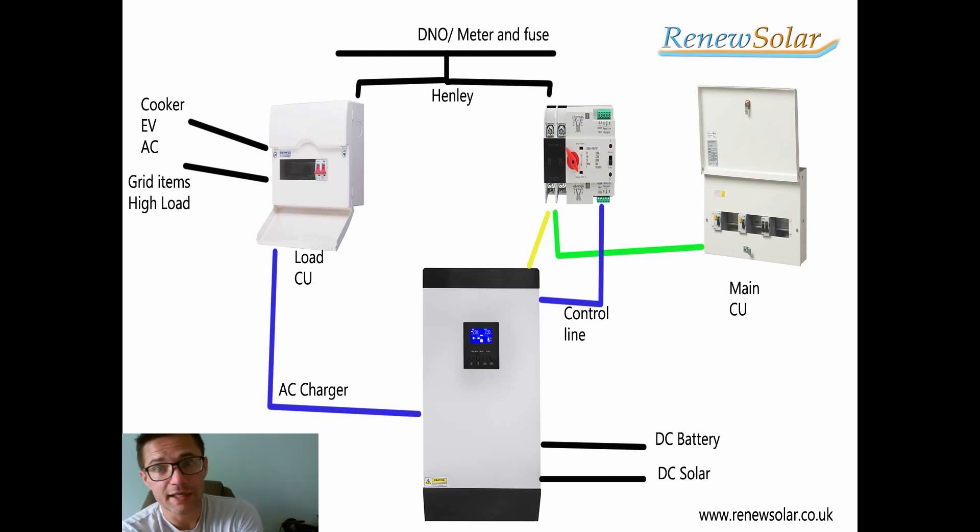In this video, we're going to look at how you do an ATS system. I've been explaining this to customers quite a lot because it is a popular option, and that money saving really comes in handy. Basically, what we have is an automatic transfer switch.